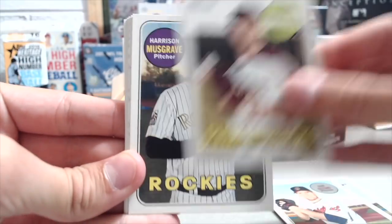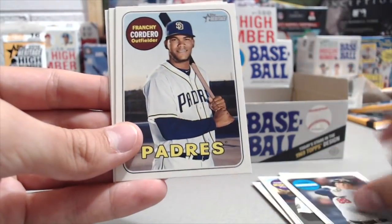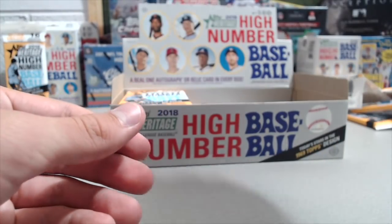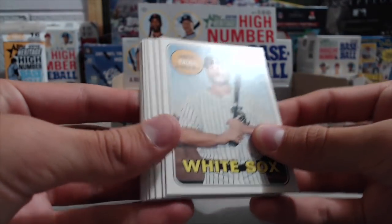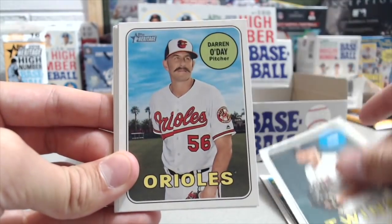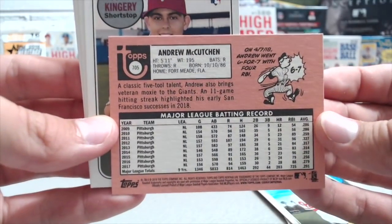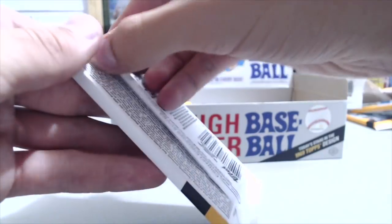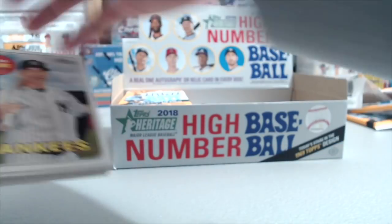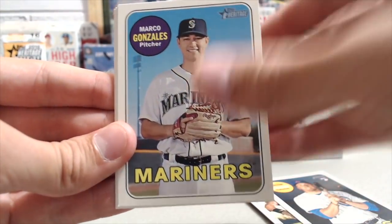Still haven't gotten the autograph or the mem. Yario Munoz, Dan Otero, Brad Boxberger, Harrison Musgrove, Andrew McCutcheon Deck-A-Ledge, Logan Morrison, Matt Adams, and Tyler Beattie. You can get throwbacks, variations, mini cards, action like we got, color swap, nicknames, magenta backs — all kinds of stuff. You have to keep a lookout. This is kind of a tricky product. A lot of people get frustrated because they don't like looking for all the short prints, but there's a lot of help online to guide you through.